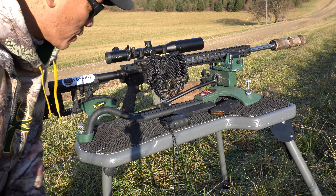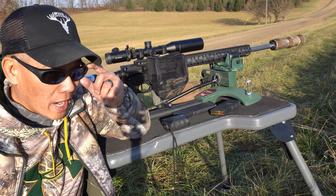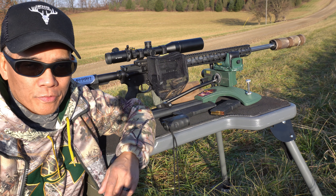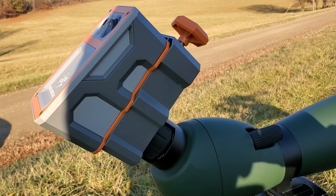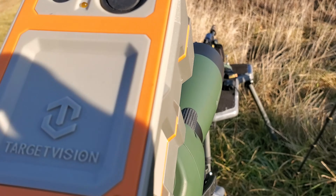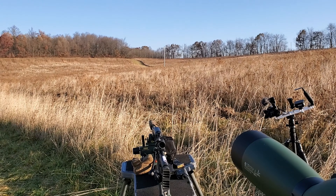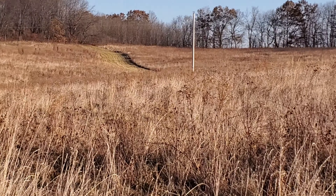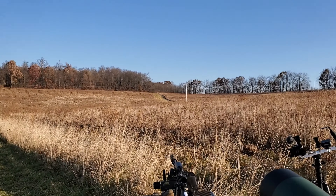Howdy folks, it's Nito with AP2020 Outdoors. I got a lot of cool toys to check out today. I gotta thank Longshot Cameras for sending me out their Hawk camera system for spotting scopes, and I've got my target set out at 407 yards. I'm not sure if you're able to see that in the sunlight, but there's the Target Vision Longshot Cameras system playing on my smartphone.